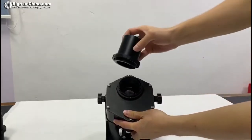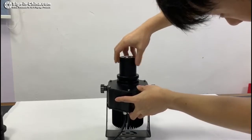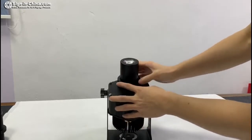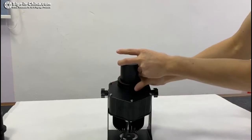And put back the lens. And tighten the iron ring very tight to make it waterproof.